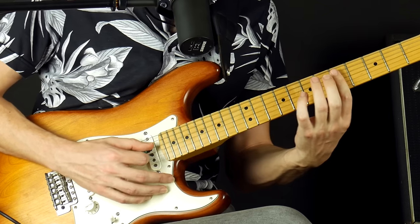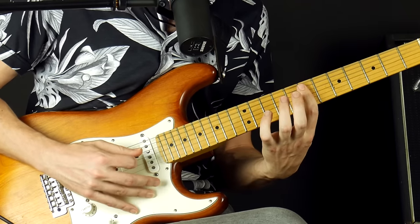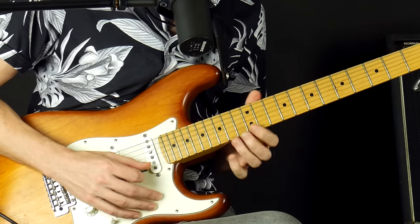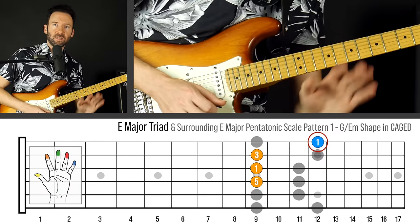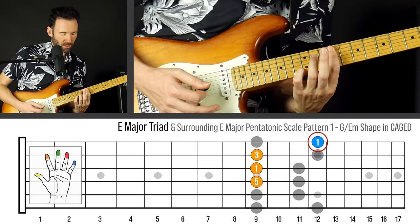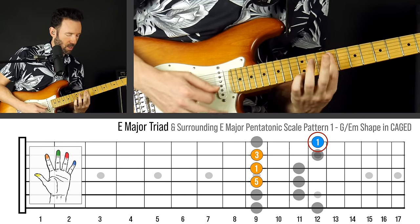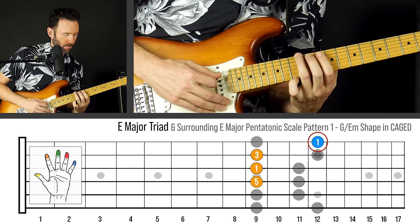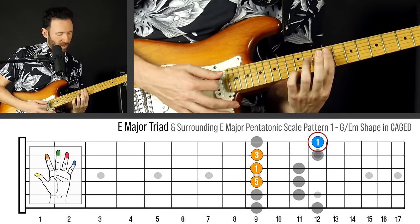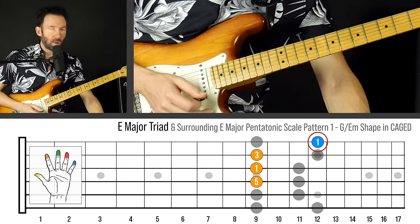So now I'm playing with these pentatonic notes as embellishments. Even though I didn't write out the intervals of anything but the triads — because I didn't want to give you information overload — this note right here is the root of the E major chord. Forgive my intonation, it's a little off on this guitar. Here's the full chord shape — I'm just adding the pinky to play my E major chord.